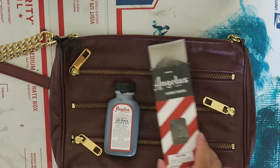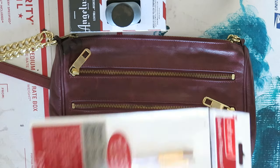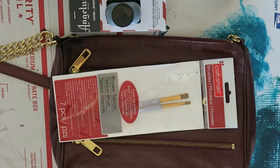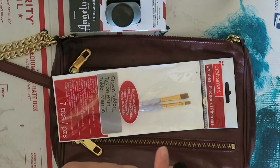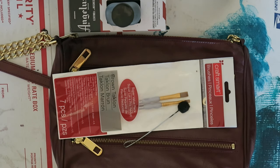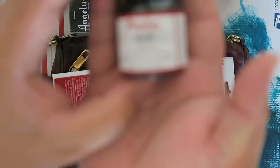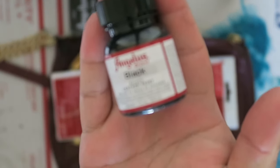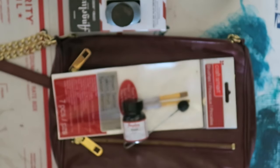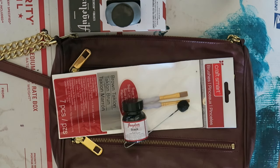We're going to use the Angelus leather dye in black. And like I always say, don't forget to put the dye inside the box — that is essential. You're going to need some paintbrushes, or you can use the dauber that comes with the dye — it's usually an off-white color but this one is already used. We're also going to be using the Angelus black acrylic paint. And we are going to be using nail polish remover, which is going to be used to take off that top coat on the leather.